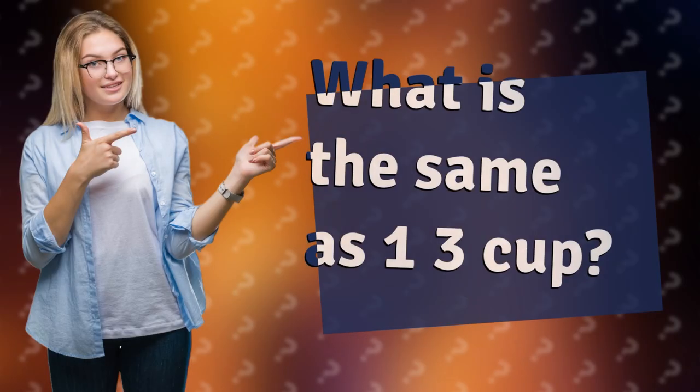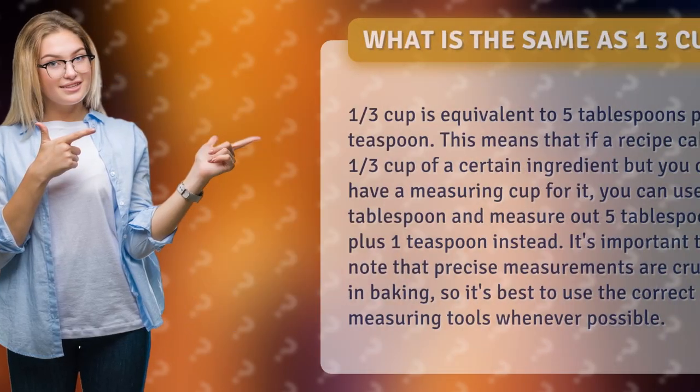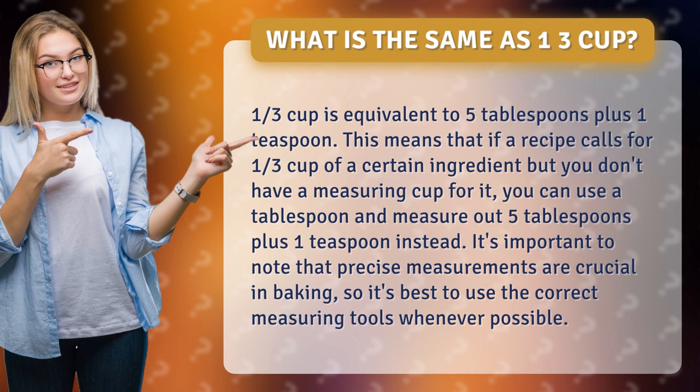What is the same as one third cup? One third cup is equivalent to five tablespoons plus one teaspoon. This means that if a recipe calls for one third cup of a certain ingredient but you don't have a measuring cup for it, you can use a tablespoon and measure out five tablespoons plus one teaspoon instead.